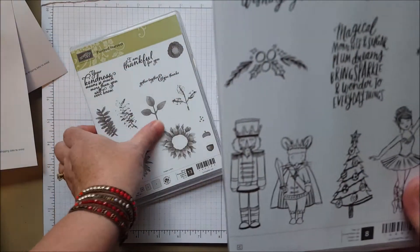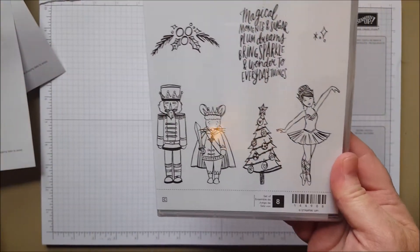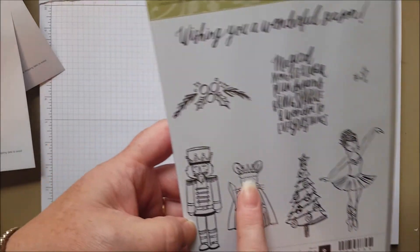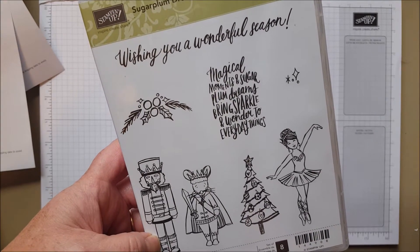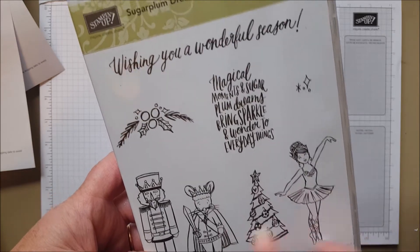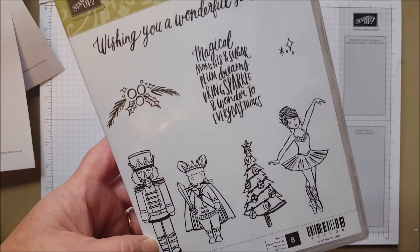My little daughter is a ballerina, so I had to get this nutcracker-inspired Sugar Plum Dream set with a little ballerina and a nutcracker. She's in a little nutcracker every year with her ballet company — she's only eight, so she was a mouse actually last year. Really fun, and I know I can use that on scrapbook pages or for her teacher.